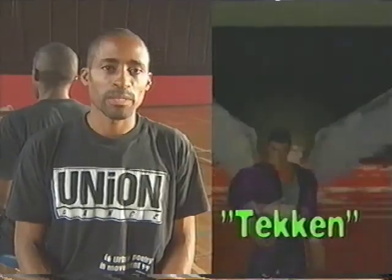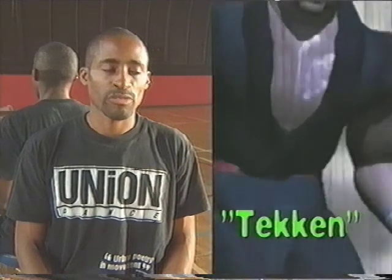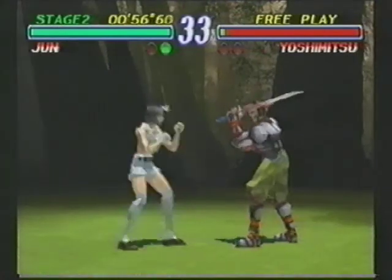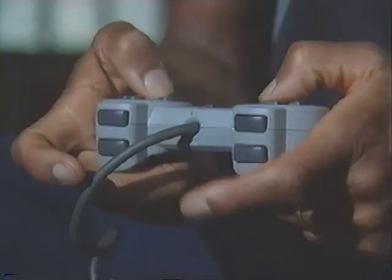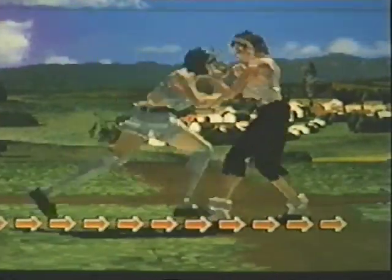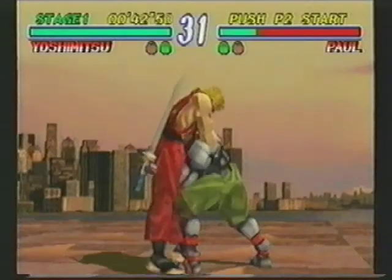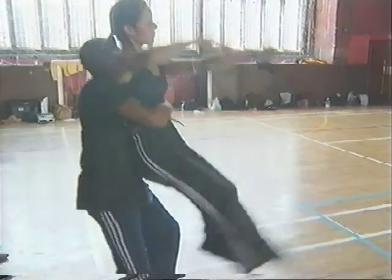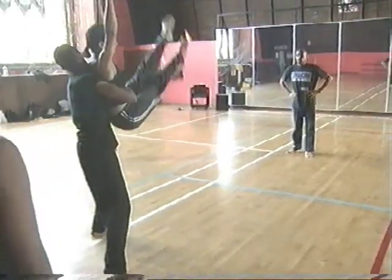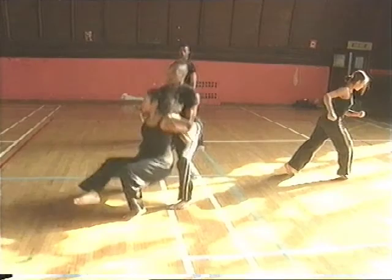Tekken is a game that inspired me to actually create this piece because it's something that the company members play on tour. I like the way the computer-animated characters move, and it really inspired me to think this would be a good idea to incorporate into a piece. I've tried to capture the essence of Tekken in terms of the combat and the way they link, especially in the lifting section — and I've changed that into partnering. So instead of fighting, I've actually used them as a support to make it more of a flow.